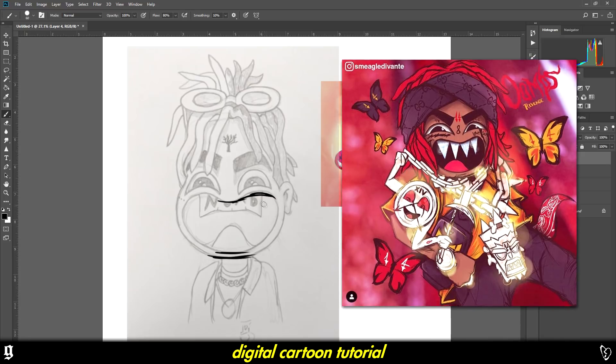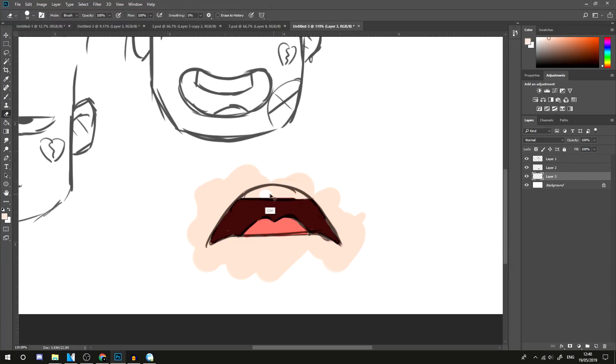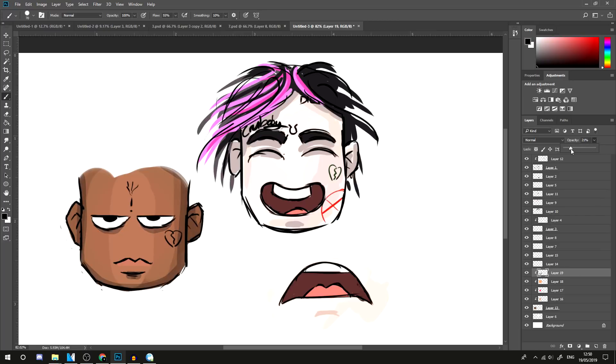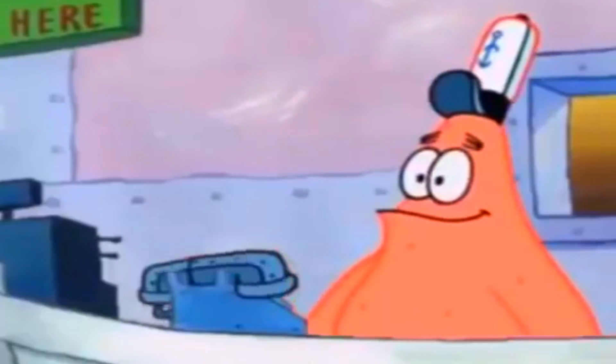If you have trouble doing the actual sketch, I might do another video on that — just let me know, drop some likes and let me know in the comments. There's only so many mouth positions and eye positions you need to learn, it's not actually that hard. This video is going to show you how I took my sketch, did lines over it, and developed it into the final piece. So without further ado, let's go straight into it.